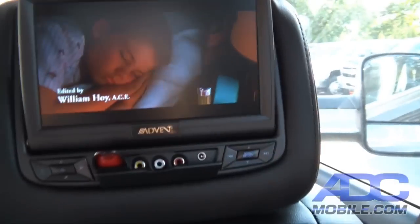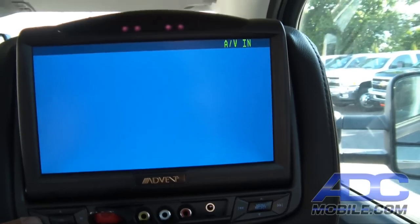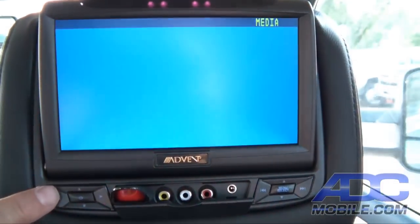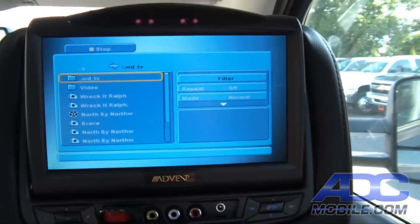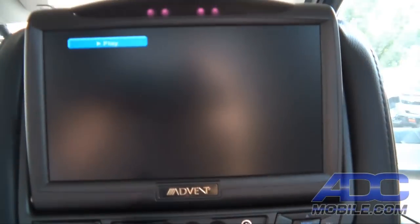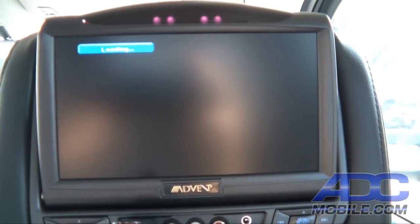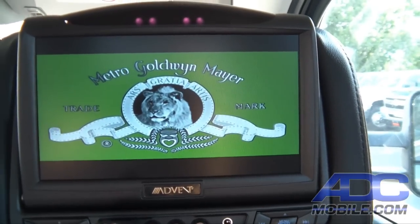Let's go over to the passenger side and cycle through the sources. We've got an audio/video input and an auxiliary input — AV is for an outboard game, auxiliary ties in through the red, white, and yellow jacks here, and media is from the USB stick, or we come back around to DVD. Now if we want to navigate the USB stick and watch North by Northwest, we can bring that up. By the way, this plays AVI and MPEG files only, so your media files have to be encoded in MPEG or AVI.